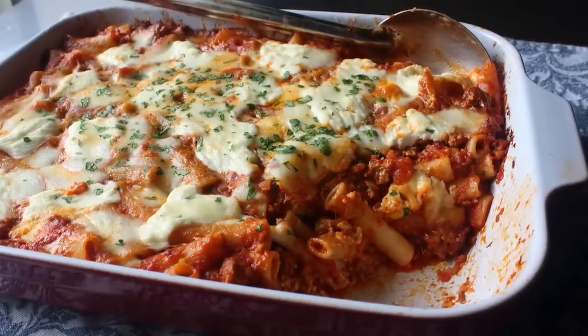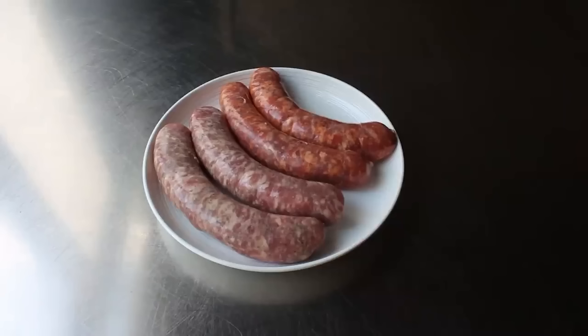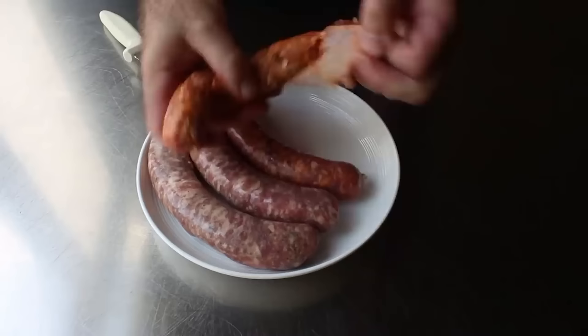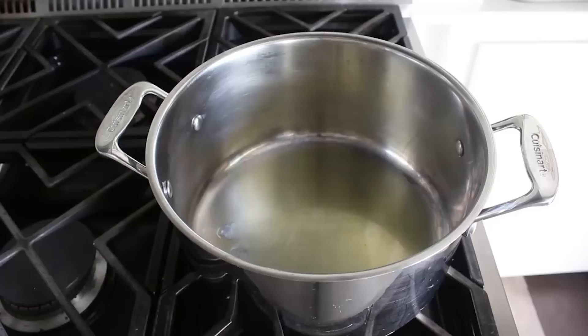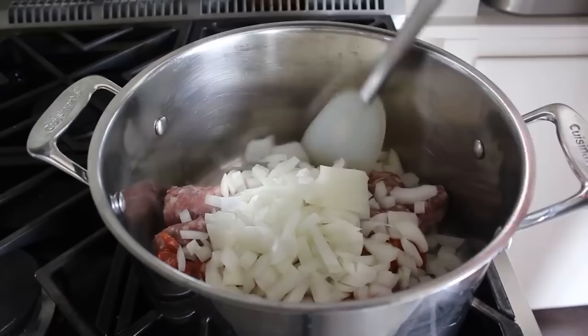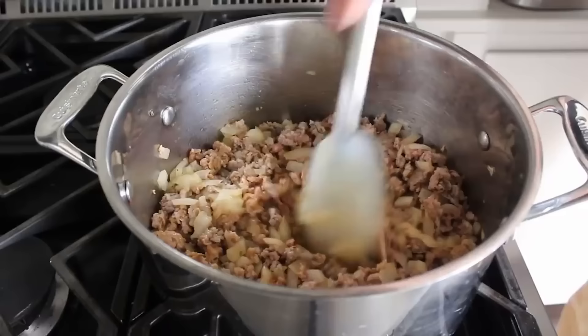The best baked ziti. You can use the hot or the mild sausage, or as I'm about to do, use half of each. Before we brown this up, we're going to remove the casing, done by making a cut down the length and simply peeling that off. In a sauce pot over high heat with a little olive oil, transfer the sausage in along with one large diced yellow onion. Cook this, stirring, crumbling and breaking up the meat, until the onions soften and turn translucent and the pieces of meat start to brown nicely — takes a few minutes, so don't be in a hurry.